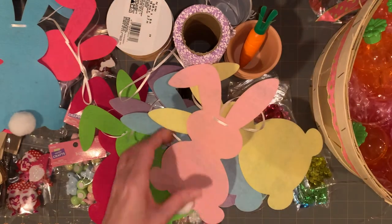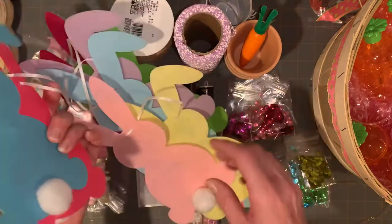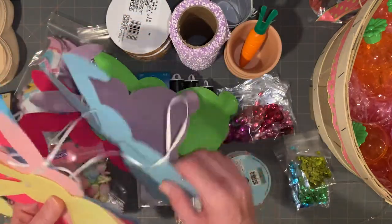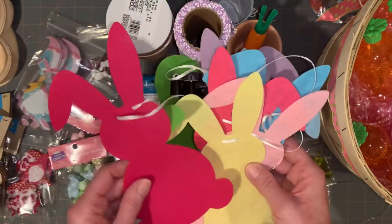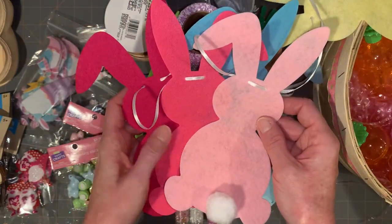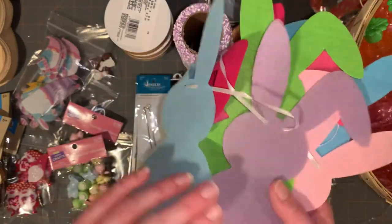I haven't fully adjusted to the $1.25 increase, which is keeping me from going crazy in the store. But look, here's all the colors: hot pink, blue — actually two shades of blue, a darker blue and a sky blue — then a light pink, a yellow, a green, and an even darker pink. So you get three shades of pink. Even if I don't use these as garland, they're a great bunny shape. They could be so cute sewn on a pillow.